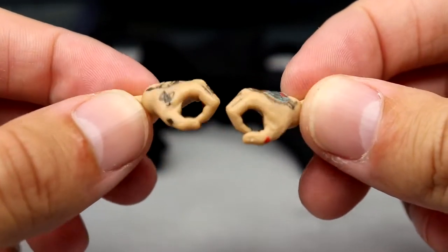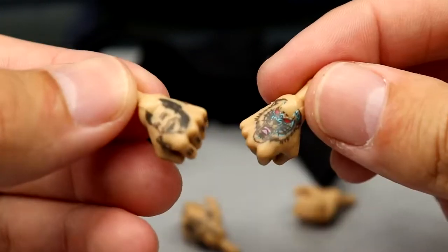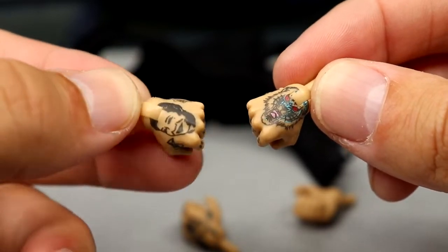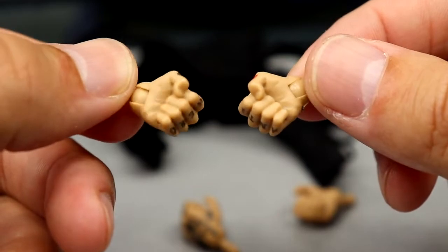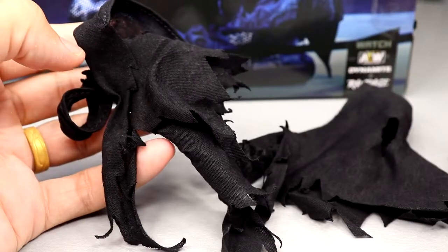Before we get into the cloth goods, let's knock out the hands real quick. You get C-grip mic or object-holding hands with all the tattoos, which look really good. Then you get the same tattoo designs but in fisted hands. So you get fists and mic-holding hands — that's it. Not a big deal when you consider everything we're getting here.